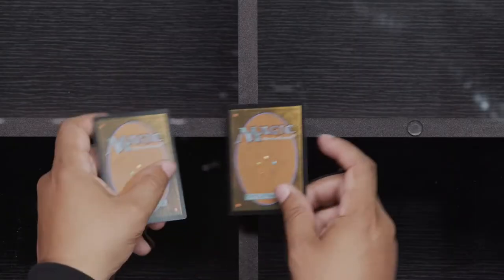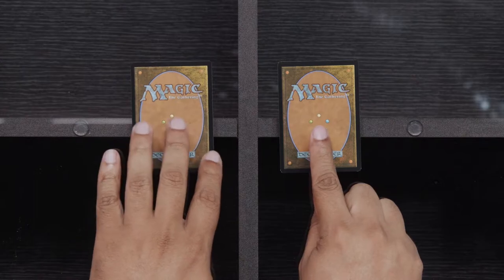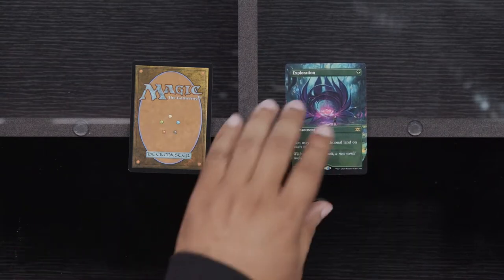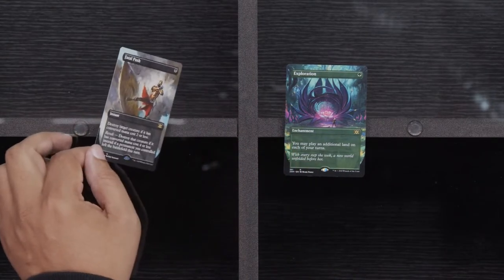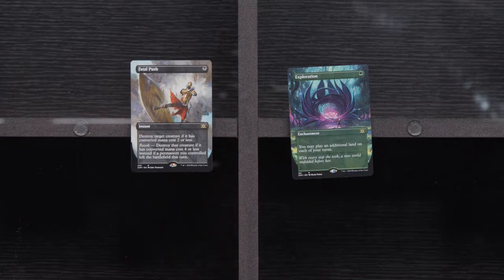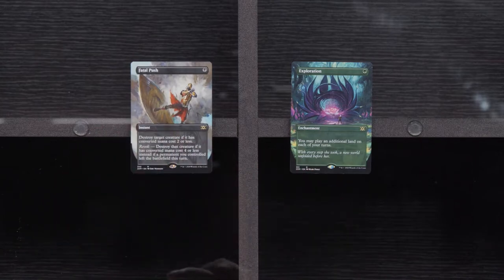Now it's time to open a Double Masters box topper — I have never opened one. I don't want to use my one time yet — I'm just going to let it ride because we've got more boxes. Be gentle, I don't want to jack up my Force of Will. There are two — of course, it's a Double Masters. Let's go with this one first: Exploration. I don't know — it's not foil, but it's the Box Topper Exploration. And a Fatal Push — that Fatal Push looks pretty sweet. So we have an Exploration and a Fatal Push in our box toppers, and those aren't insane. We'll see what we open in the next boxes.